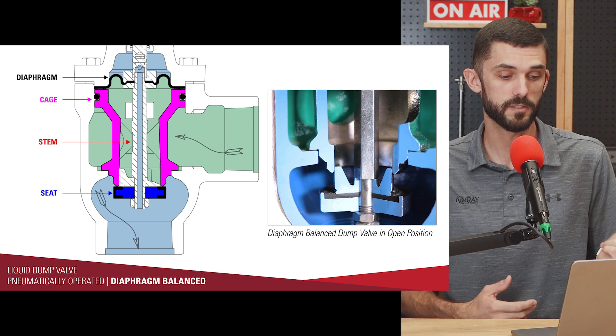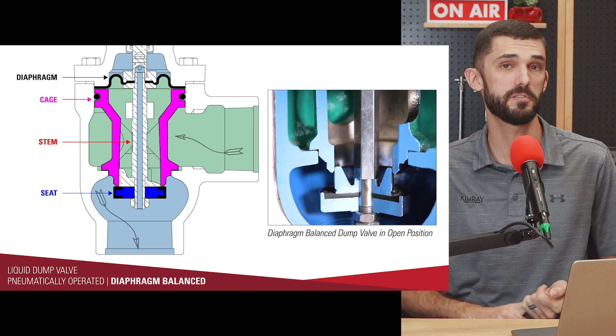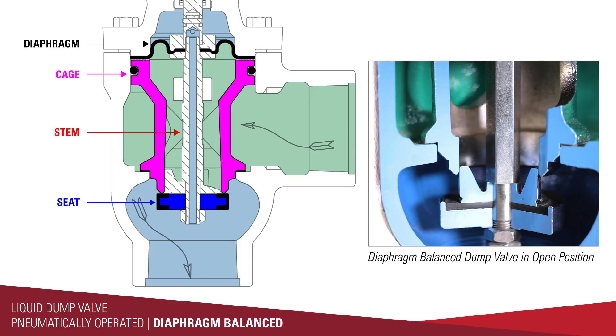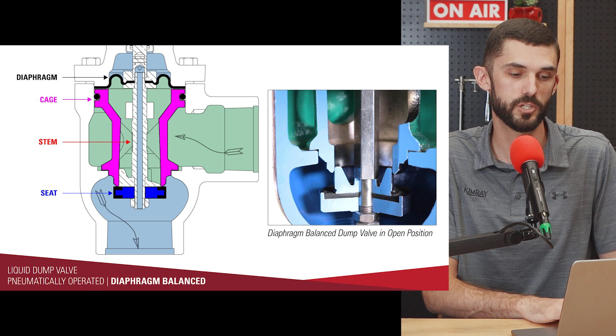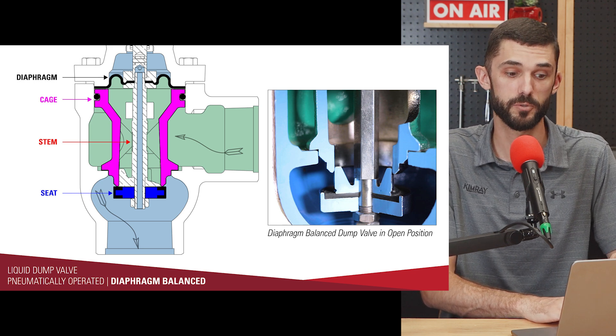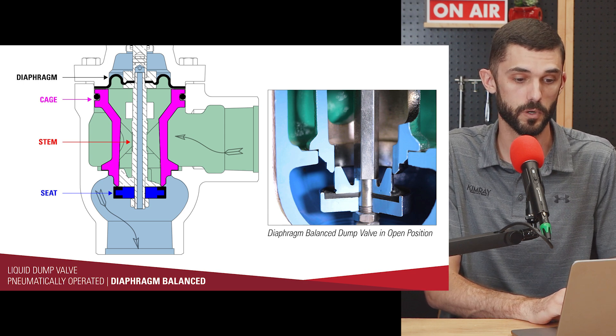If you are using the diaphragm balanced valve in erosive applications, this is not the ideal valve for that. Because of the flow path through the valve, you will get premature wear on the valve seat, the cage, and even the valve body. The seat opens down into the flow path, directing fluid out to the edges of the valve body, causing wash out around the outside as well as on the seat, ratio plug, and cage. For standard liquid dump in non-erosive applications, as long as the flow requirements match the rated flow rate, the diaphragm balanced valve will work just fine.